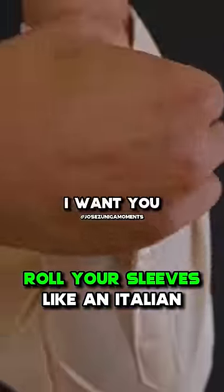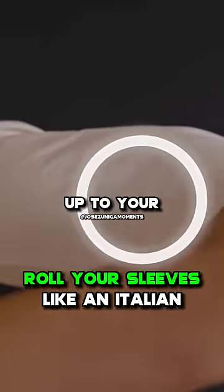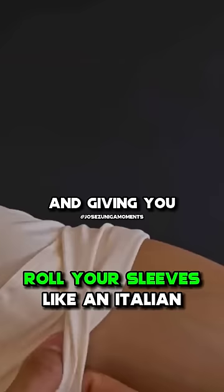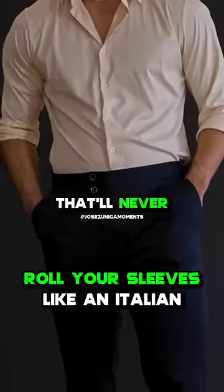So here's a trick. Next time, unbutton all the buttons from your sleeve and fold the sleeve all the way up to your elbow crease. Then fold that sleeve again onto itself, making it a second fold and giving you a perfectly symmetrical cuff every single time that will never become undone.